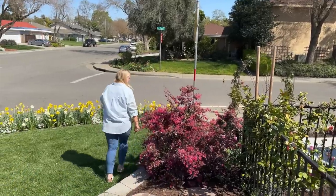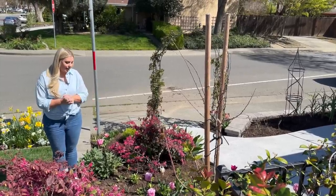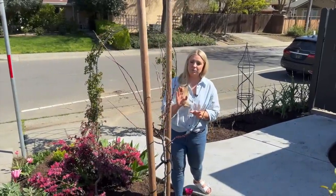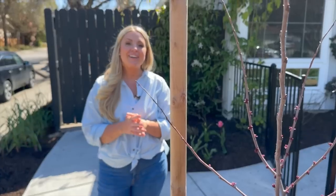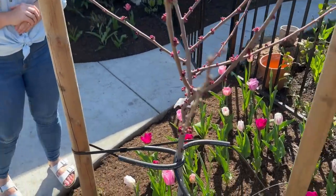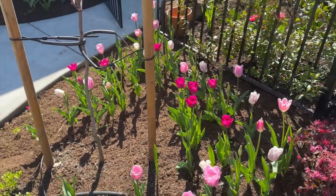Here is my Oklahoma Redbud — a new tree I put in last November — and it is starting to bud out! It has gorgeous reddish-pinkish-purple blooms in spring. Look at these buds — I am just so excited. It took me so long to decide what tree to put here and I finally landed on the Oklahoma Redbud. Underneath it I have tulips that look absolutely gorgeous. Next year I think I'll double the amount — I think it's about a hundred right here.